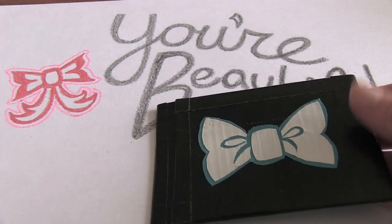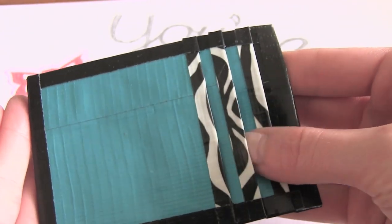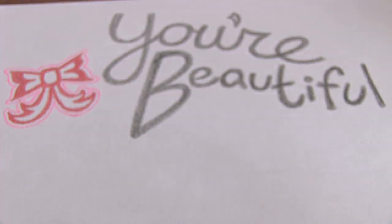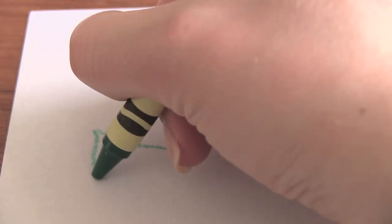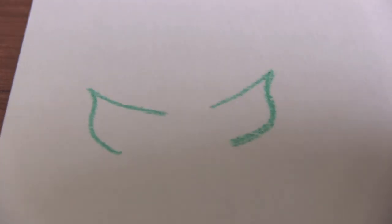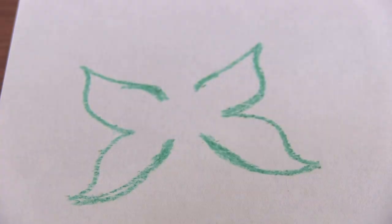Now I'm going to show you a couple other bow doodles. You can do any shape that you want to. For this one I actually have another crayon doodle that I started but I just didn't feel like doodling for a while. But anyway this is kind of like a butterfly bow. I also did a similar bow on a duct tape half wallet that I made — you can watch the tutorial for that on my channel. When you make the sides of this it's kind of like butterfly wings.